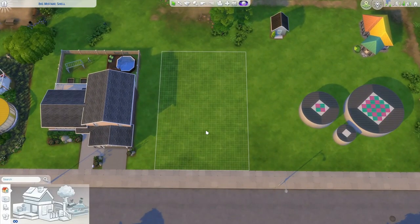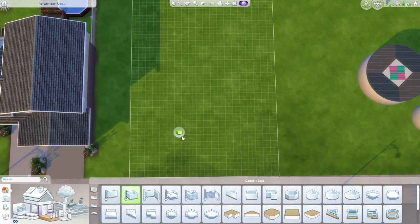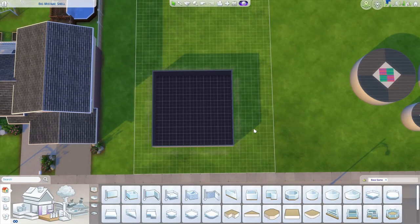I'm starting in a 20x30 lot in Newcrest today. I thought about building in Evergreen Harbor again because some of the homes there kind of look like Saltbox, but then I looked closer and they're not — they're just weird. So I'm starting with an 11x11 square, though it doesn't have to be a square — that's just what worked out for me.